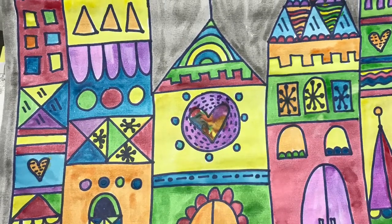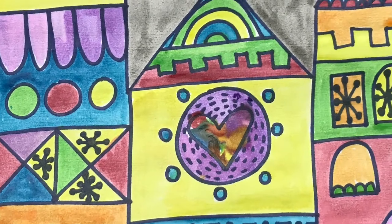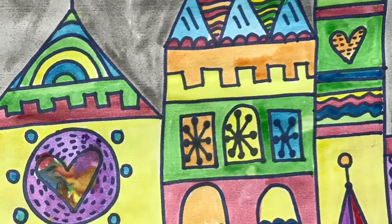I hope you had fun creating these awesome castles and using geometric shapes and lines and patterns. I cannot wait to see what you create next. Keep on arting!